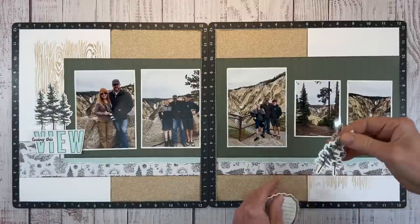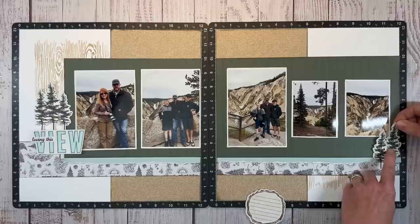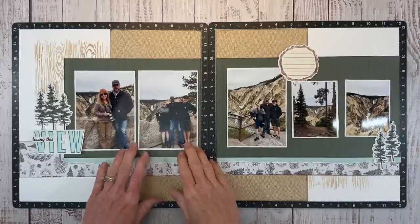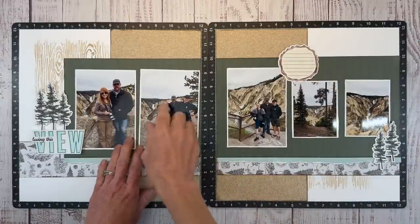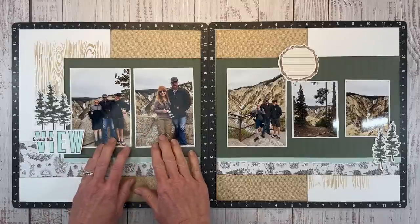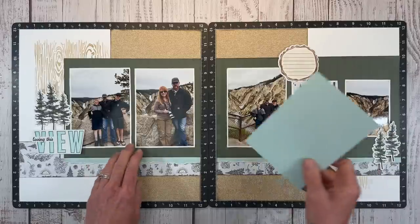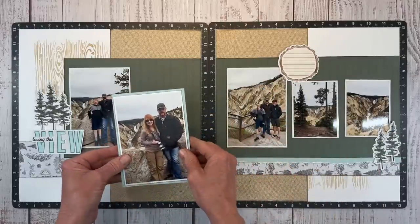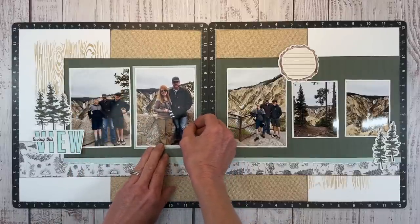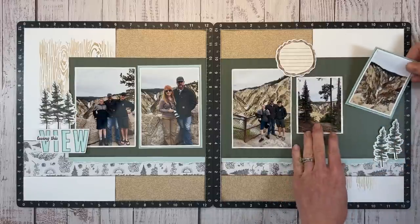I selected some additional stickers from the sticker sheet — a couple of pine trees for the lower corner. To create a visual triangle, I'm going to use the log round sticker for my journaling right up top. I also notice there's a line in the background — I'm going to switch these so it looks like one seamless transition. It's a small detail, but little changes like that really make a difference in the overall finished product. I want to add even more Glacier, so I'm going to mat the photos on Glacier cardstock.